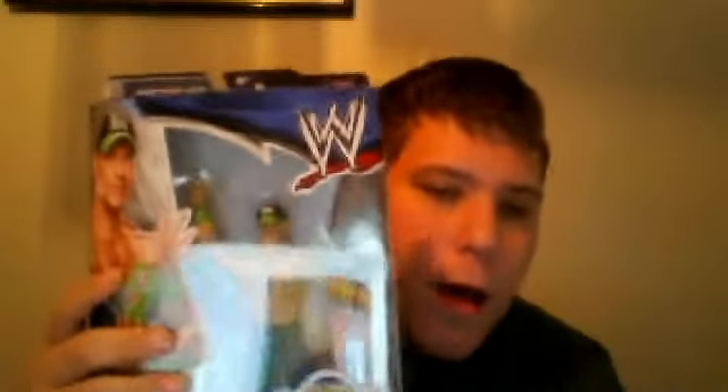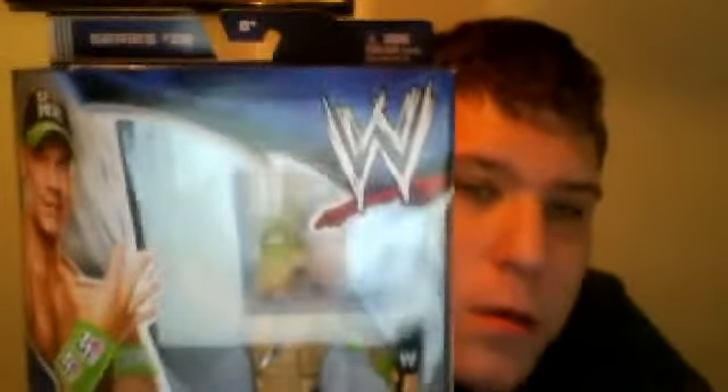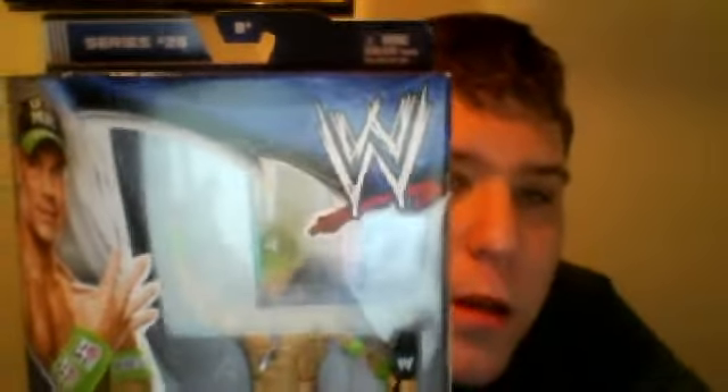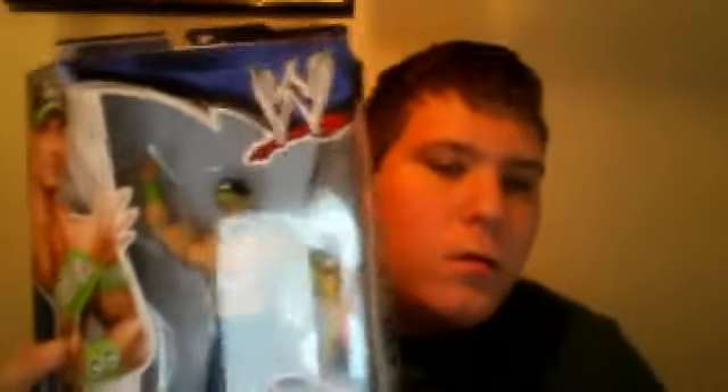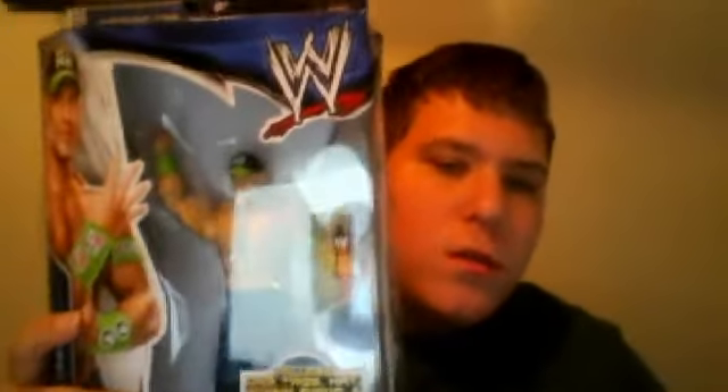Today I have this new WWE Elite Series 28 figure of John Cena. I'm going to be unboxing this, and in the next video there will be a review of it. So here we go, let's unbox this. This is the Hell in a Cell John Cena.